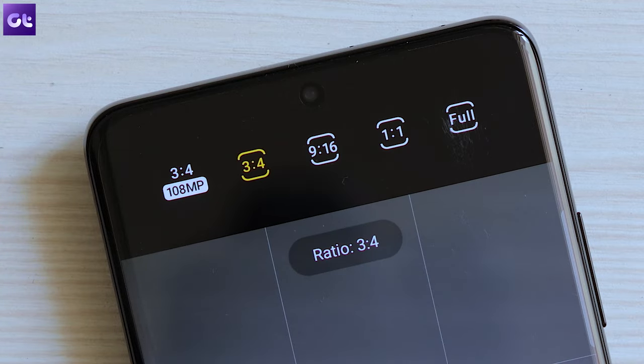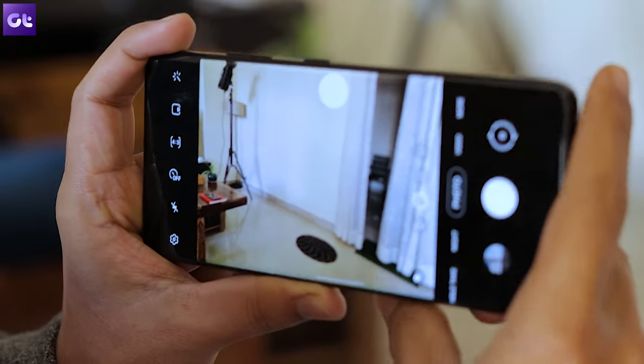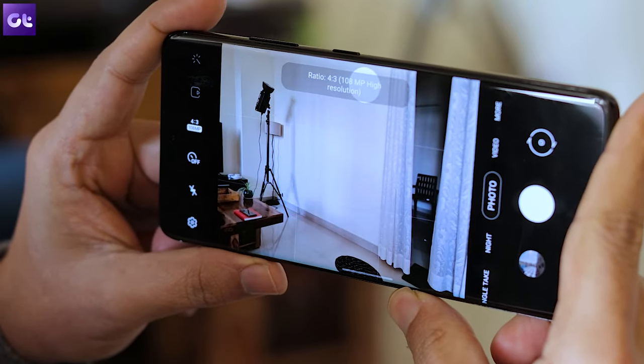Next up, if you have an S21 Ultra like me, you can shoot images in full 108 megapixels. By default the images are pixel binned, but you can enable the 108 megapixel mode to shoot in full resolution. Just open the camera app and tap on the ratio icon. Now tap on 3:4 at 108 megapixels and that's it — your photos will now be shot in full resolution. Do keep in mind that the images will be massive in size, so only use this mode when necessary or your phone storage will fill up in no time.